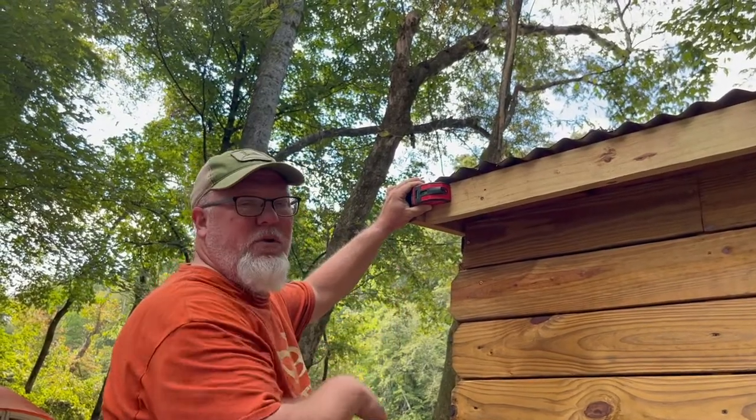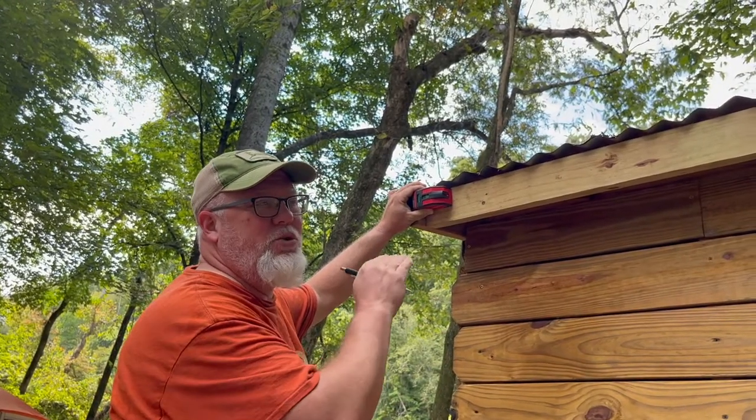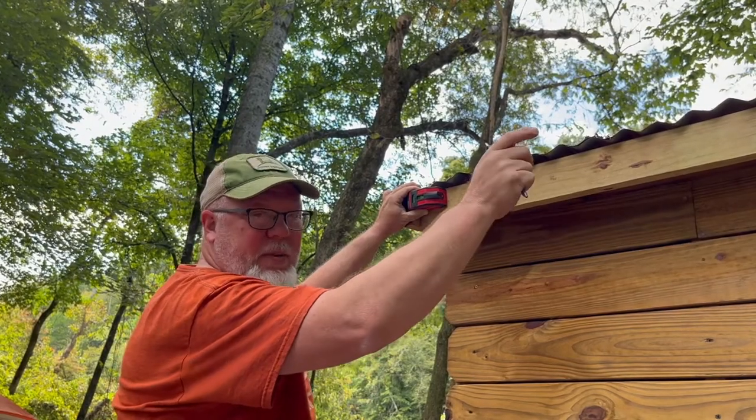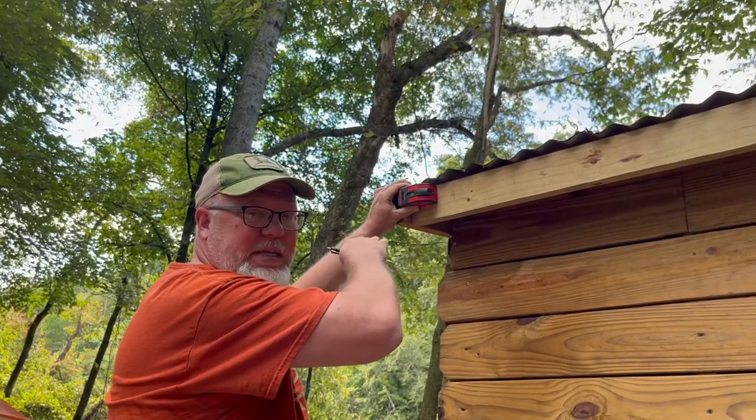Right now I'm using a laser level. I don't know if that's completely necessary, but what I want to make sure of is that the angle of the gutter is going down toward the spout, so I'm not going to have any standing water back on this side.